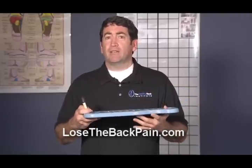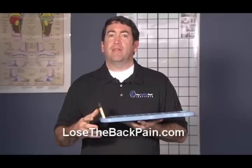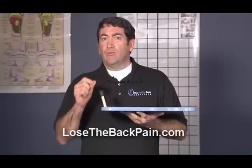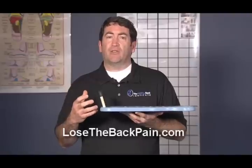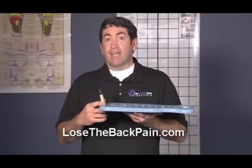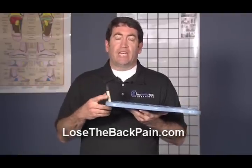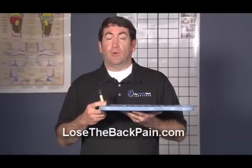Now what's important about why trigger points need to be addressed is that trigger points make muscles tight, weak, and dysfunctional. And when muscles are tight, weak, and dysfunctional, they become out of balance, and when our muscles get out of balance they create postural dysfunctions or abnormal position of the head and shoulders. And when we have that, it's really the root cause for why conditions like herniated discs and spinal stenosis become symptomatic. So addressing trigger points is extremely important.